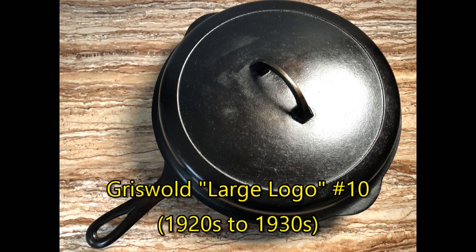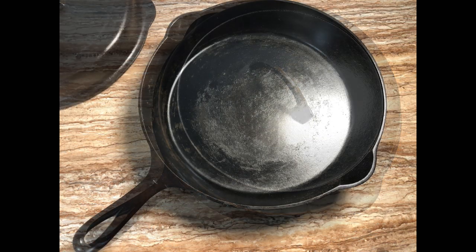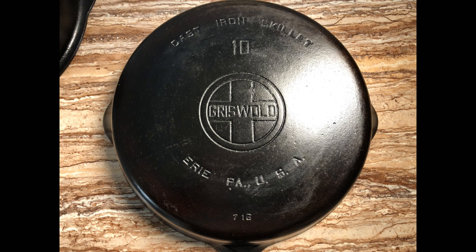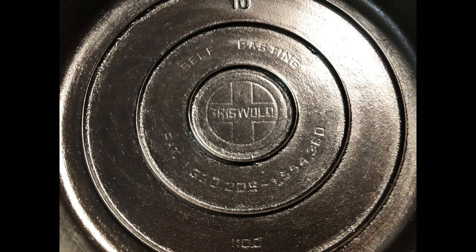Now come the No. 10 pans, and this brings us to a Griswold Large Logo No. 10 skillet that taught me a life lesson. I paid a hefty price for this pan on eBay back in early 2012 because I was new to cast iron and really wanted a Griswold. Then I went to the Brimfield Antique Show for the first time and found this exact pan selling for half of what I paid on eBay. While I have bought some other pans off eBay, I realized most of what they sell there is far overpriced.